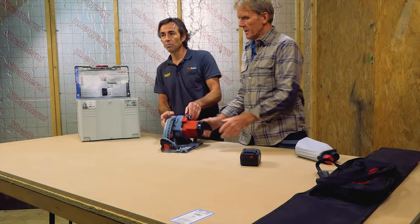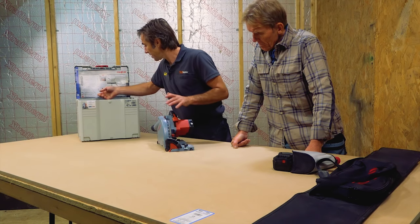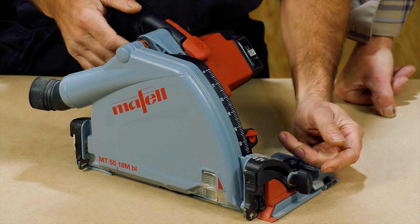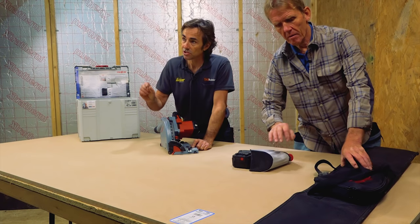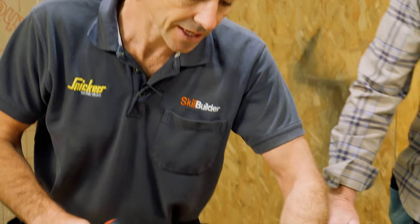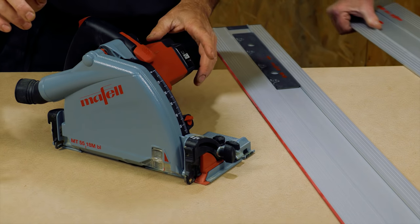We've got a scribe setting on it. With the Maffel MT55 saws, you set your depth — whether you're using your rail or going with the fence on top of the material. You've got this really handy small device here which allows you, when you're on the rail, to have it in the up setting. That means you don't have to allow for the thickness of the rail, which is seven millimetres. When working on top of the board, you flick it round for the exact depth of cut; when on the rail, you flick it round again and that allows for the rail. Really quite neat.